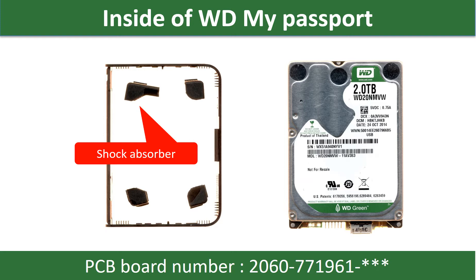Hello there. In this video we are going to talk about WD external hard drive PCB board repair and disk data recovery. The PCB board number is 771961.